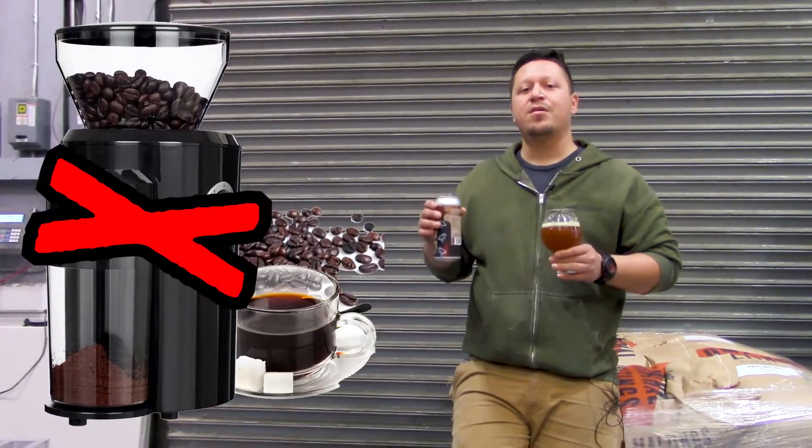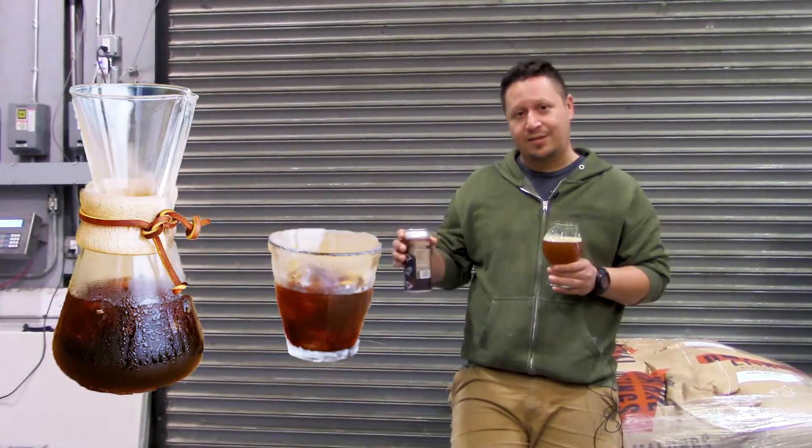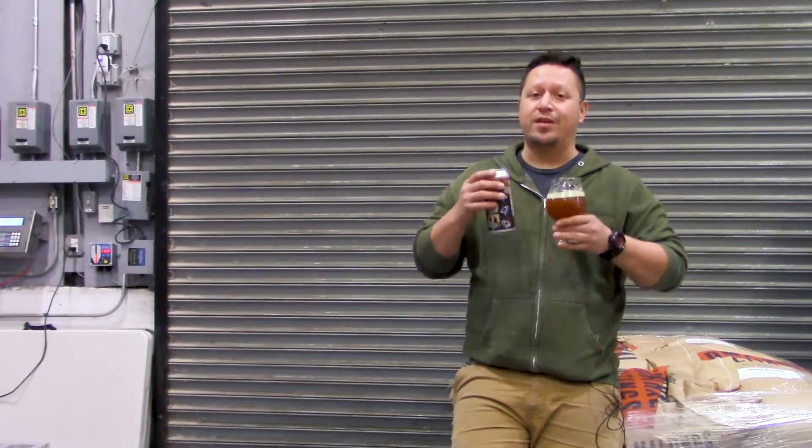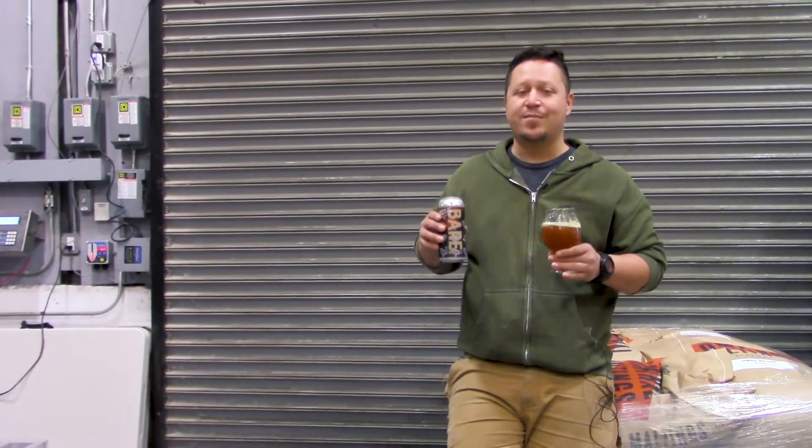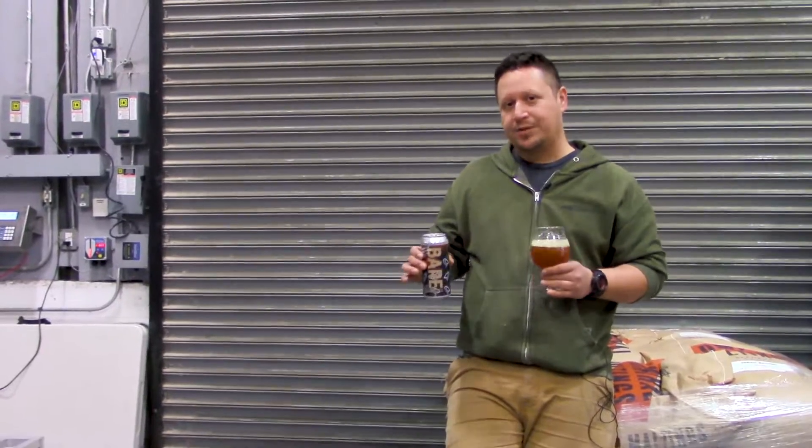The way we add coffee to this is probably not the way you'd expect. We don't grind it and then add it to a tank, or make a cold brew and add it to the tank — those are both viable methods and they create different characters. But the Snowy Plover itself isn't this giant roasty drink, so we wanted to express the coffee without making it overly roasty. So instead of adding the grounds, we ended up adding the whole beans. What ends up happening is you extract all the beautiful oils and character, and you get this super fresh coffee aroma and flavor without that roast. It's pretty remarkable.